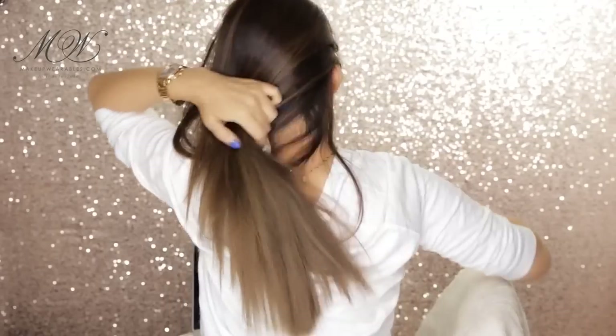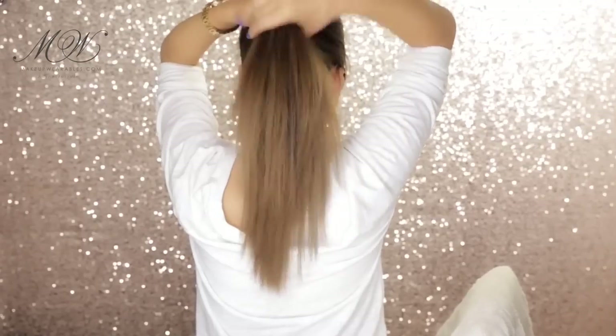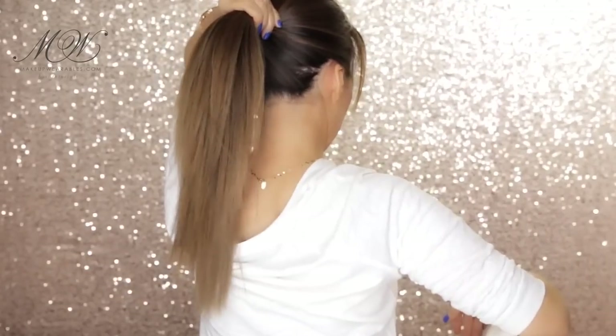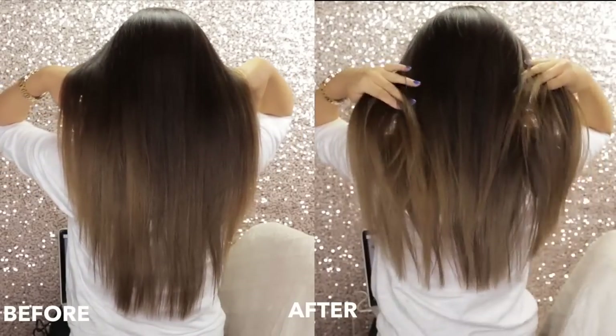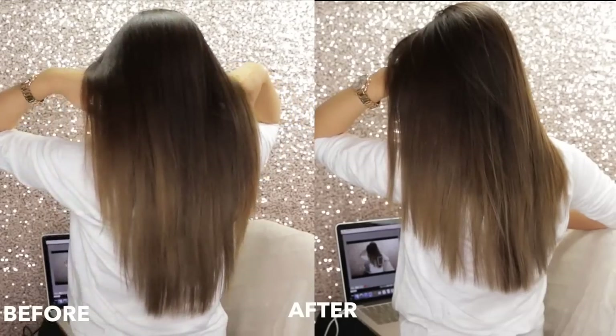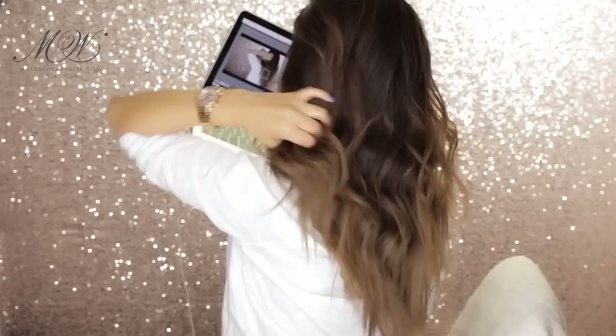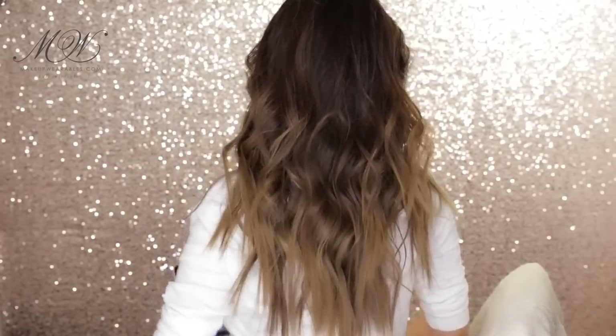Here's my DIY haircut after it's been just cut without any styling. And here's what the haircut is going to look like in a ponytail. Now let's compare before and after. And lastly, here's what the haircut looks like once it's been styled — I did the long version of the popular lob hairstyle. And we're done!